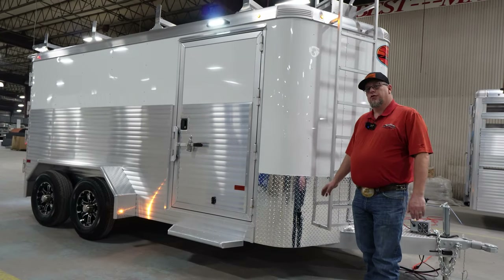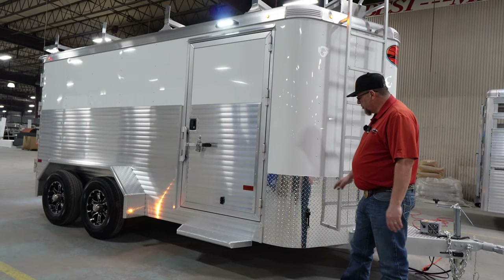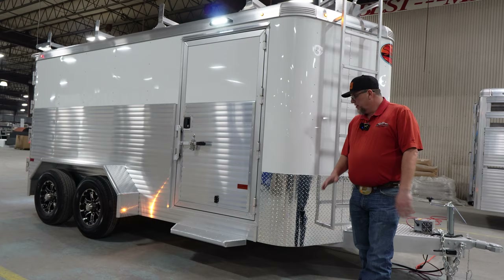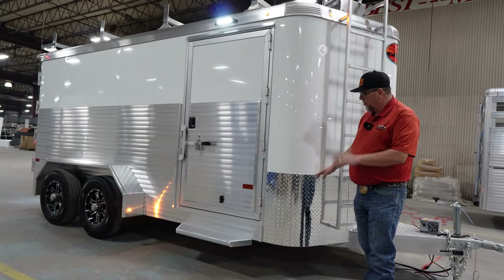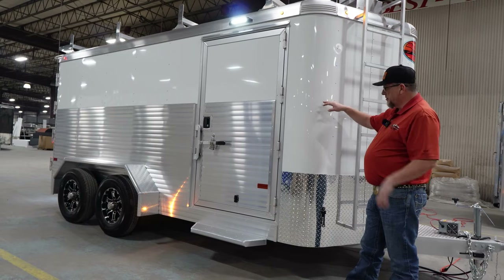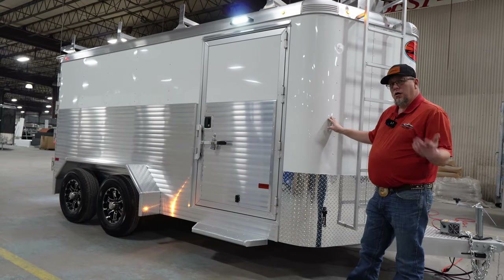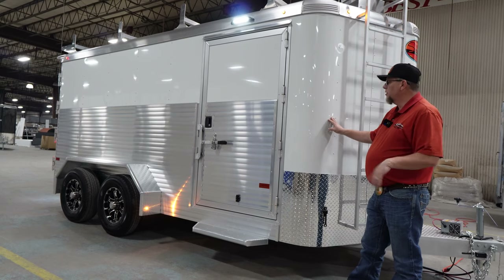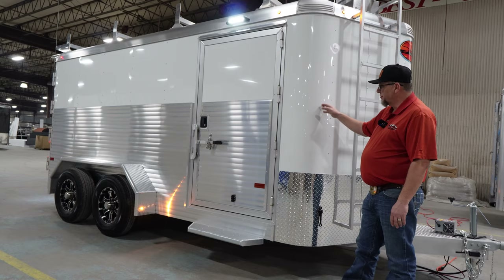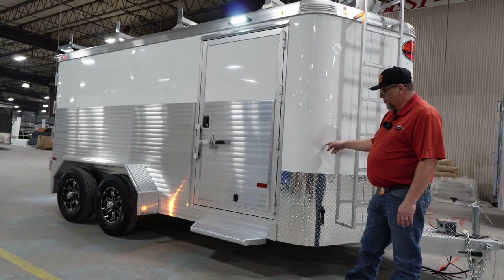Here we are at the front of the trailer on the new Contractor XP. First thing we're going to talk about is the 24-inch diamond tread gravel guard, which prevents rock chips and things like that on the front of the trailer if you're pulling it down a gravel road. If you'll notice, this trailer is white skin on the nose and on the sides. We also offer black, silver, charcoal, and champagne as no-charge option skin colors on this 050 skin.